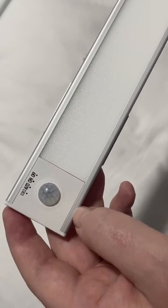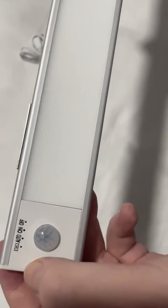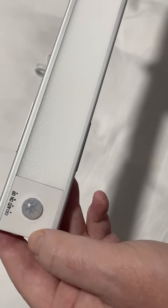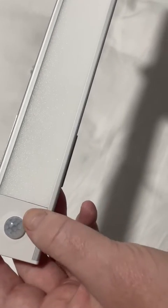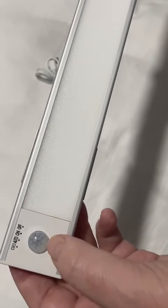This light has got three modes: it's automatic, which is like for your motion detection, always on, and then off. The first little pinhole illuminates when you're charging the actual light and the PIR sensor goes red. When it's fully charged, it will go green.